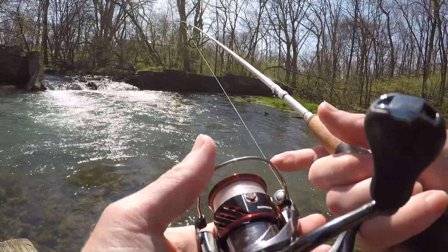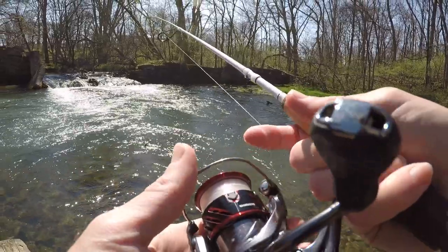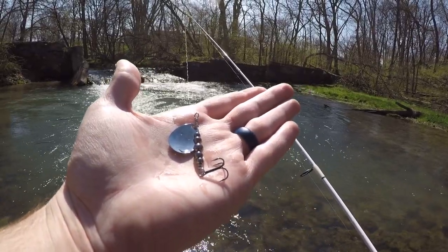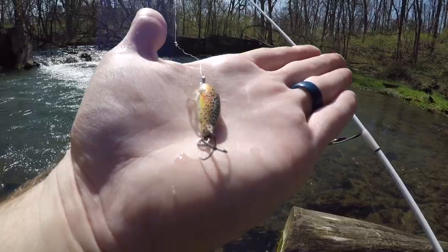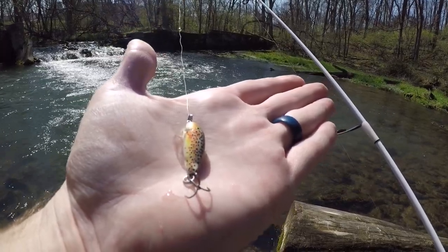I just caught a brook trout. I did not get it on video — I forgot to hit record on this GoPro — but I did get the release, so at least you get to see it. I've been fishing with the Fishhawk spinner for about 15 to 20 minutes. I'm going to switch it up to something different. I'll switch to this little brown trout crankbait. I did pretty well with this last time I was here, so hopefully I can catch some.